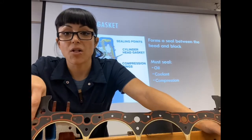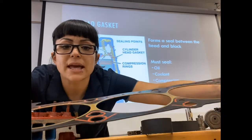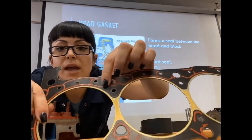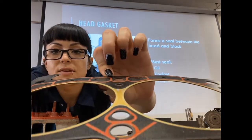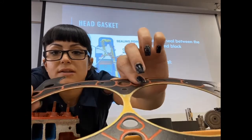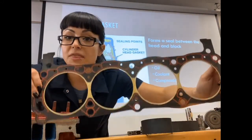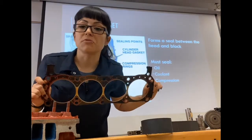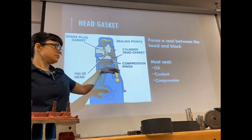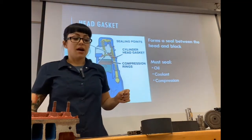Sometimes gaskets don't use a gasket at all and it'll just be a sealant. Head gaskets are usually a multi-layer design — you can see there's a metal layer and then extra layers on top. There are different sections that seal for different things, so most head gaskets are a multi-layer type. They seal oil, coolant, and compression from leaking into each other.